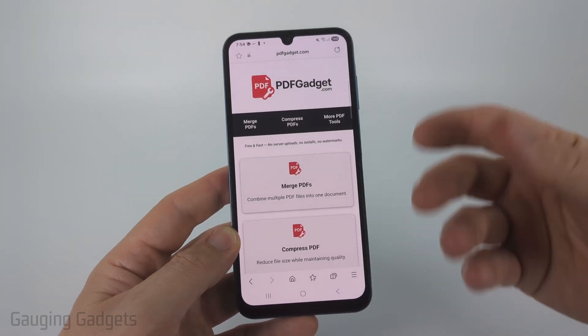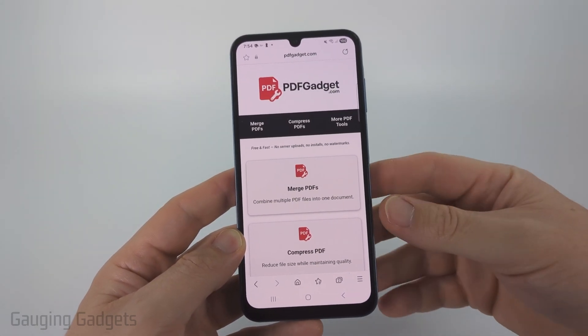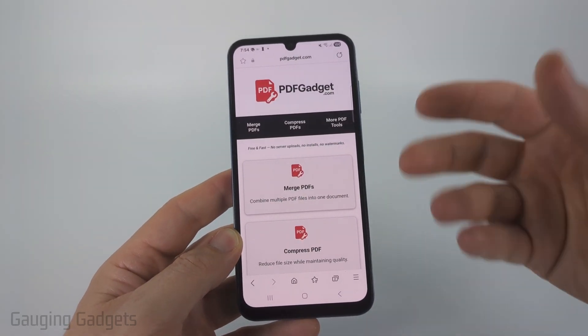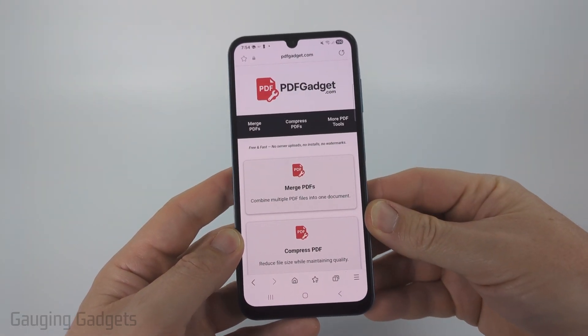Full disclosure, I created this tool because I want to be able to recommend something that does not require you to upload your PDFs to a server. All the tools work within the browser on your phone. Nothing ever leaves your device. Check the description — I'll have a direct link there.